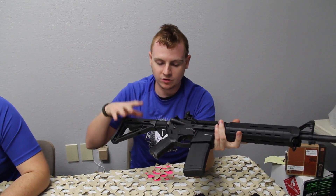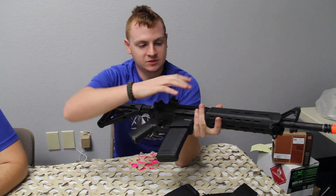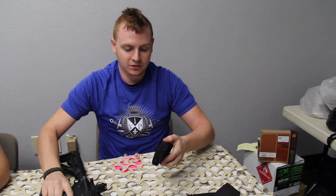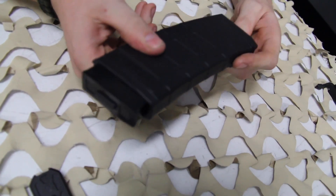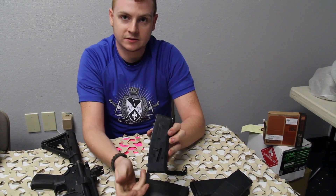This has all the Magpul furniture — the stock, hand grip, PMags, backup sight, and foregrip — all Magpul. The mags have the unique feature of being able to feed all the rounds, and you can switch them from 30 to 60 round capacity. That's it for these rifles — go ahead and check them out at VIP Airsoft Armory dot com or in our store.